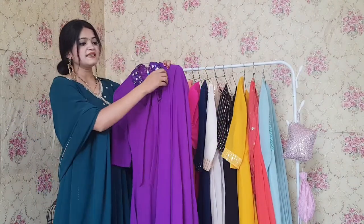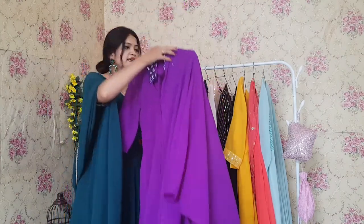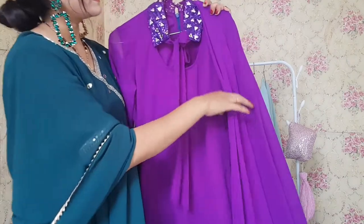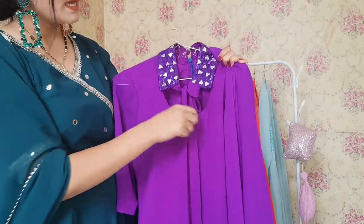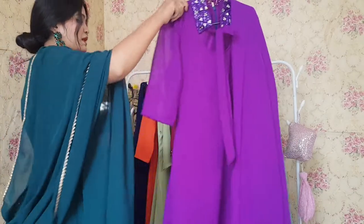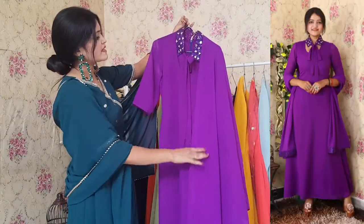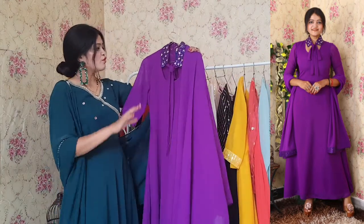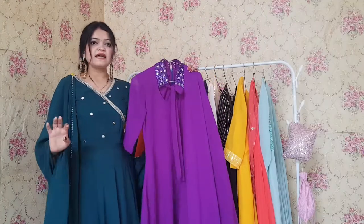Last but not the least, this one is a very beautiful purple color Anarkali. It comes with a colored neckline in sequin fabric and mirror work has also been done on the neckline. It gives a very classy look and it is a very beautiful color and pattern. You can see in the pictures how beautiful it looks. The back side of the Anarkali is also shown. Overall this one gives a perfect look and cost is 999 only.